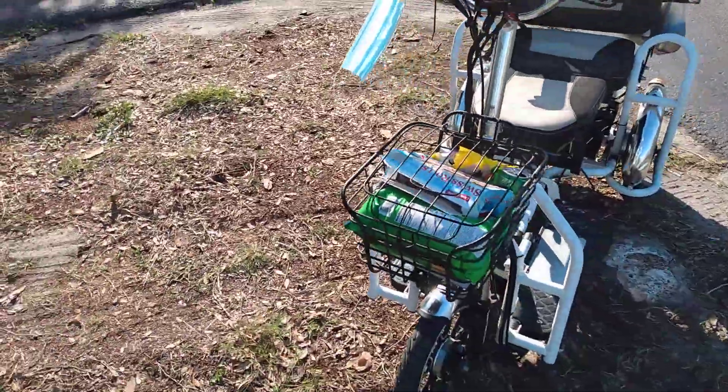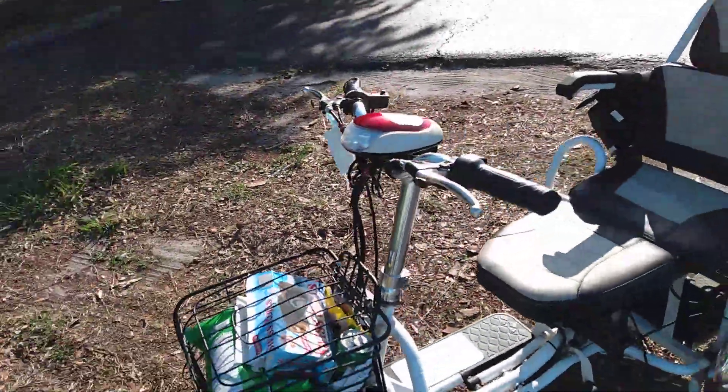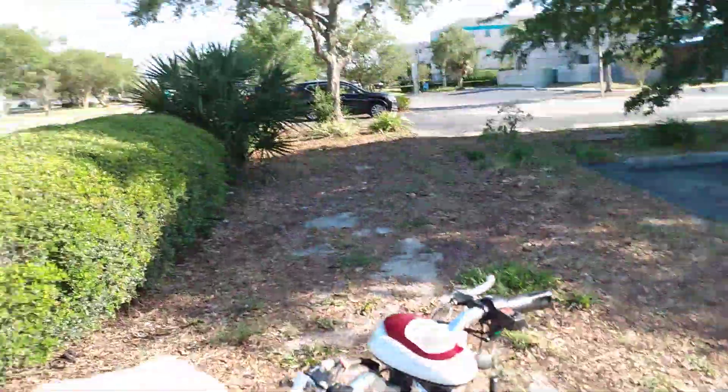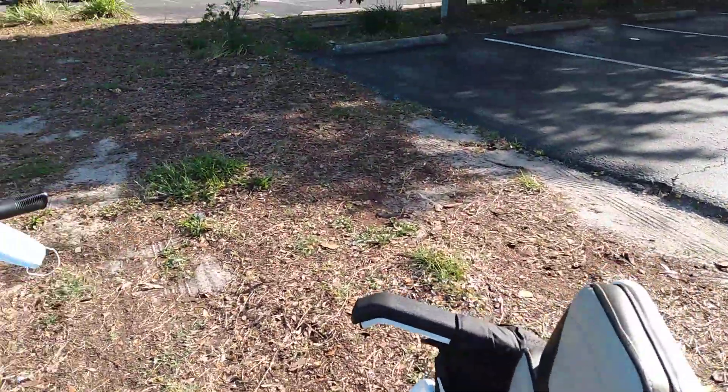This is our new mobility scooter. Got a basket, got a headlight on it, got brakes, signal lights, taillights, little horn, and the seat right here.